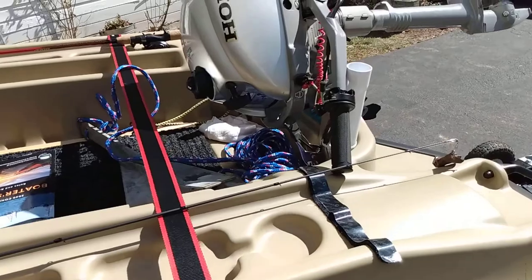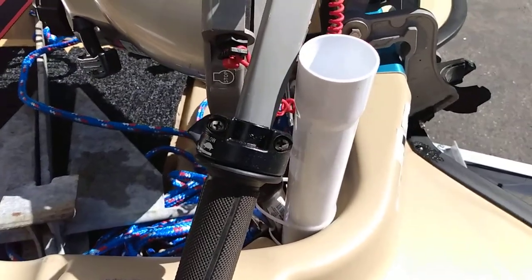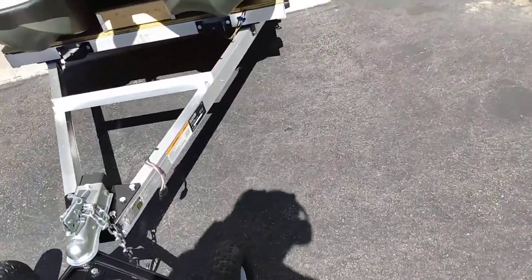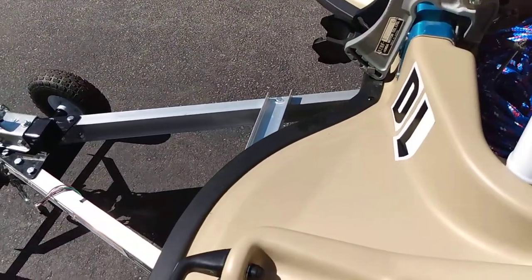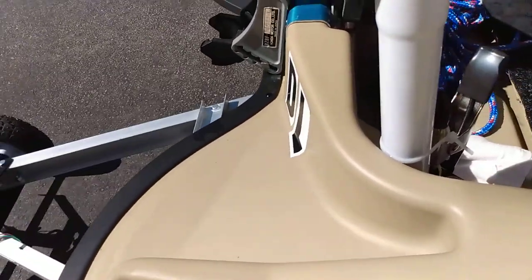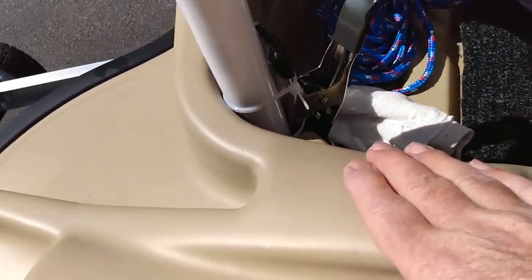Another modification you may not have seen: this piece right here came from the plumbing supply section at Walmart. What you do is you just take your pole and put it into here — it's secure, not going to go anywhere. It's put together with a clamp and a zip tie and it holds everything together.